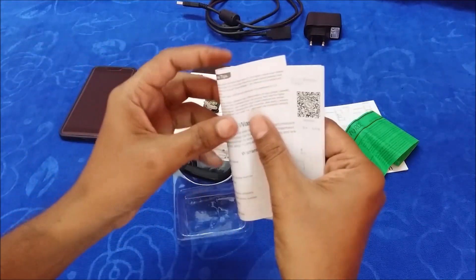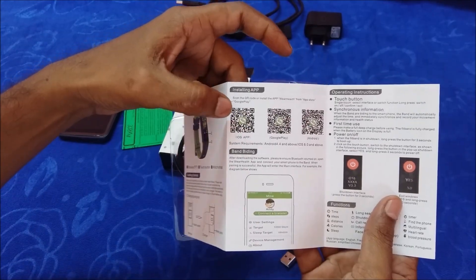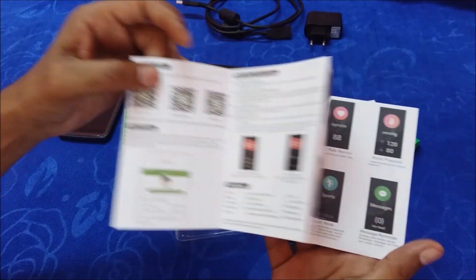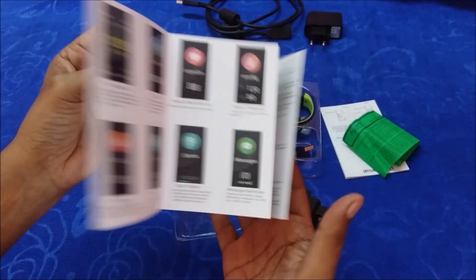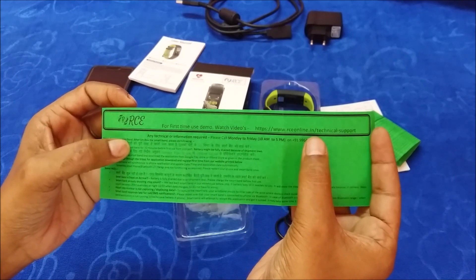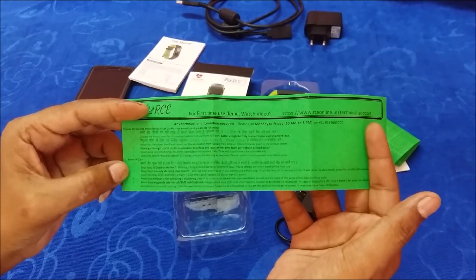The smart band comes with a user manual which has detailed information. The application can be downloaded through the iOS App Store, Google Play Store, or Android store — either by typing the application name directly or by scanning the QR code. These are the features explained and how to operate them. There is also a small first-time user manual. Our website is rconline.in, and the technical support page has all recorded videos and other information, plus a couple of FAQs which are good to go through for first-time users.